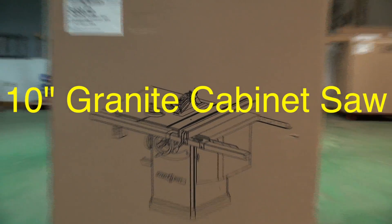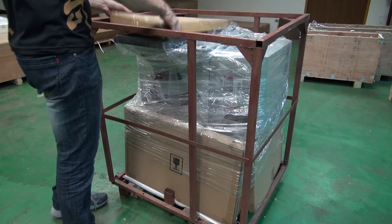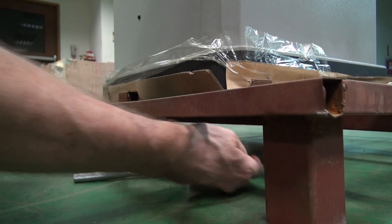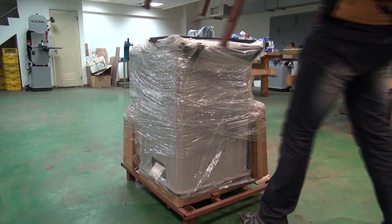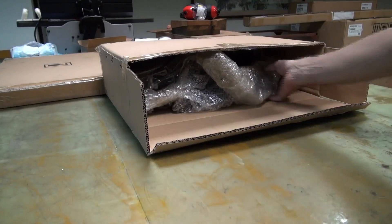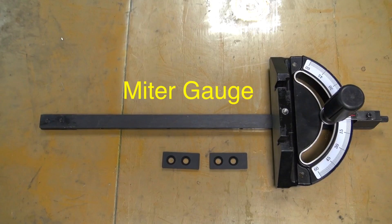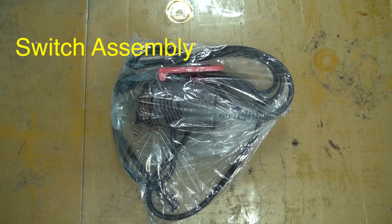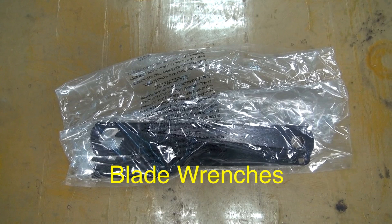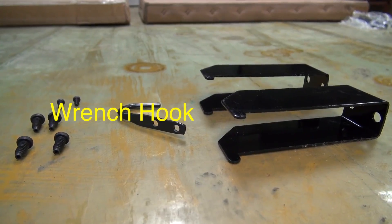The 10-inch granite cabinet saw basic assembly. Remove the accessories box and then the packing frame, and carefully relocate the granite wings. Inside the accessories box you'll find the blade guard, the mitre gauge, the dust port, the switch assembly, the hand wheel assembly, the anti-kickback fingers, the blade and hex wrenches, the fence brackets, the wrench hook, and the extension wings hex head bolts.